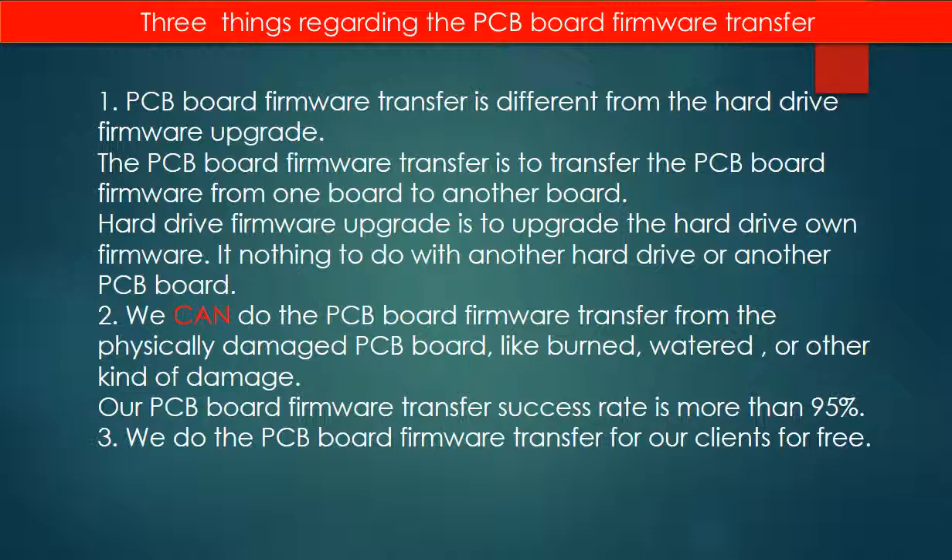Regarding the hard drive PCB board firmware transfer, we have three things to mention. First, PCB board firmware transfer is different from a hard drive firmware upgrade. The PCB board firmware transfer moves firmware from one board to another board. A hard drive firmware upgrade upgrades the hard drive's own firmware and has nothing to do with another hard drive or PCB board. Second, we can perform PCB board firmware transfer from physically damaged PCB boards — such as burned, water-damaged, or other kinds of damage.